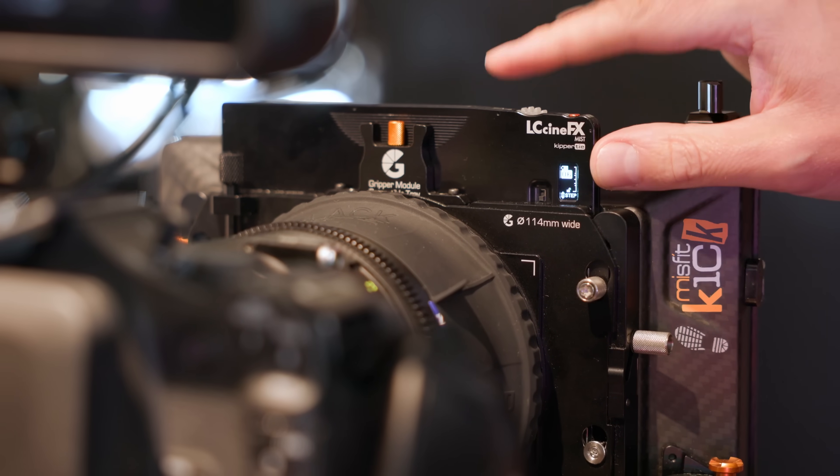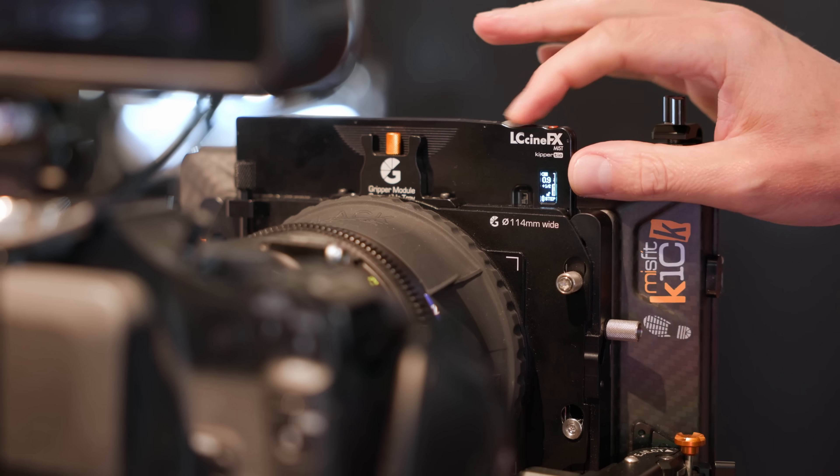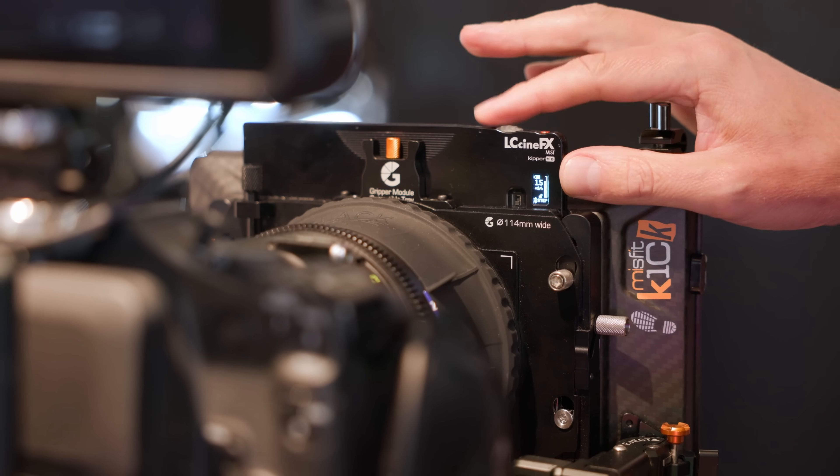You also mentioned the possibility to have this in a bigger form factor, like a matte box, for example. But that's not the only thing that you have. You've also teamed up with Natasha and the company she's representing.